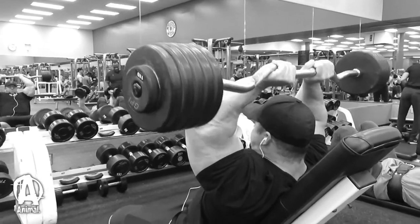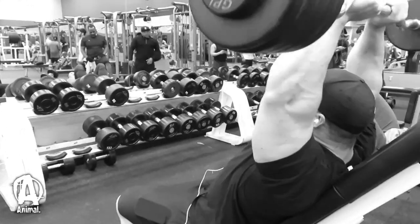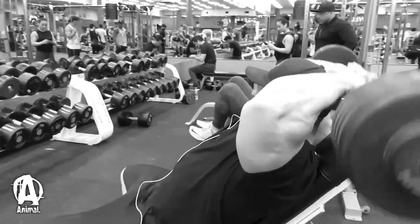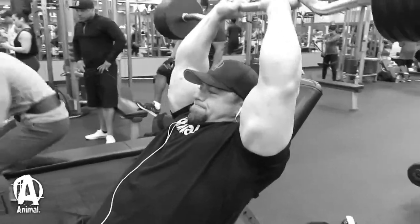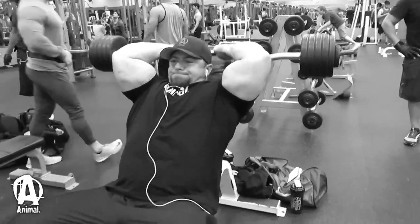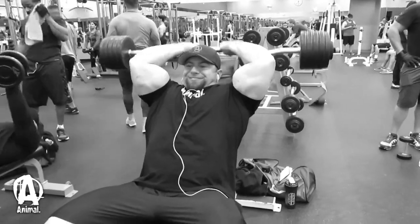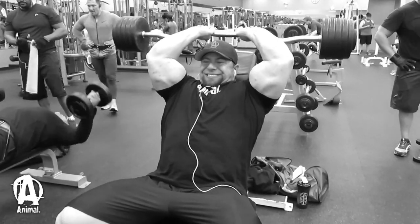The next lift was skull crushers on the incline bench — moving the elbows upward instead of down like the push down brings a different tricep group into the movement. I follow the same protocol as incline dumbbell curls: a hard set of 15 to 20 reps, then on my second and third sets I rest-pause until I get into that 15 to 20 rep range.